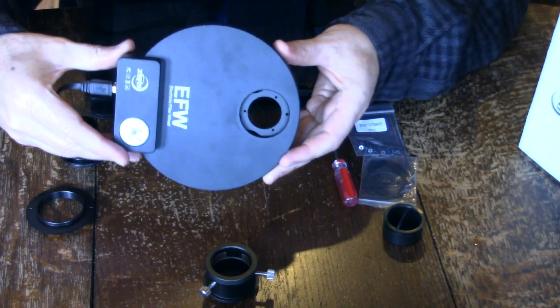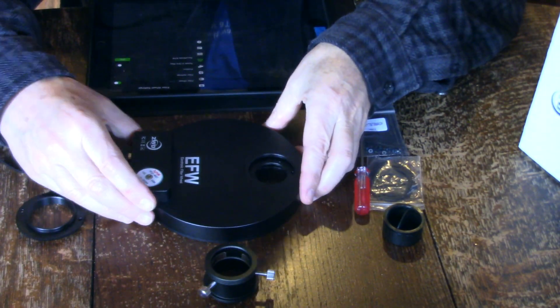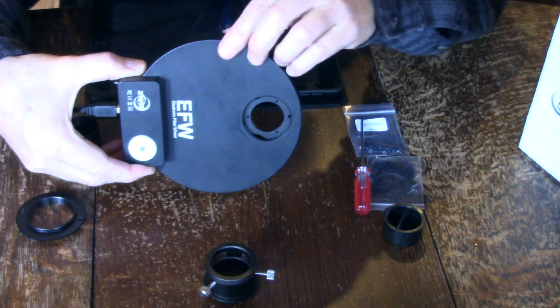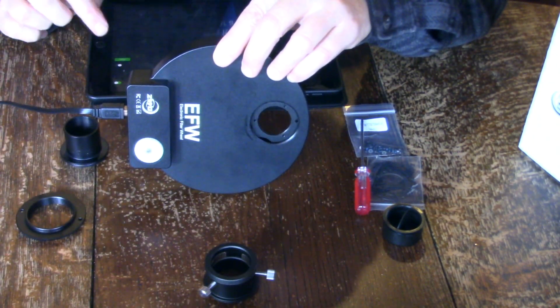So now I've just plugged it in to the ASI Air and here is the app. We can advance these one at a time by just changing the position.